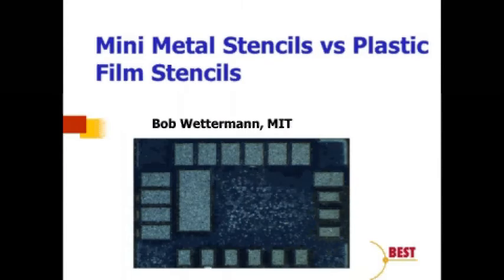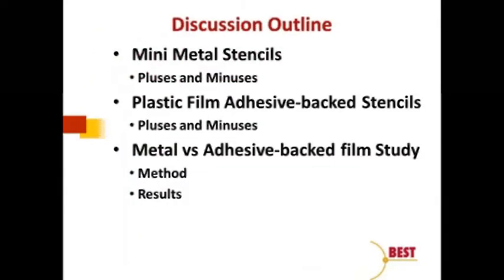Today's discussion is the first time we're really going to put some numbers and do an in-depth comparison between those mini metal stencils and those that have come into vogue in the last five to ten years — plastic film adhesive-backed stencils for the exact same purpose. We'll do pluses and minuses of both, then a comparison that is a sneak peek into what was presented at APEX in 2016: the characterization of mini metal stencils versus plastic film stencils.